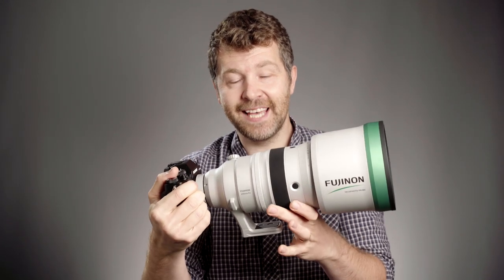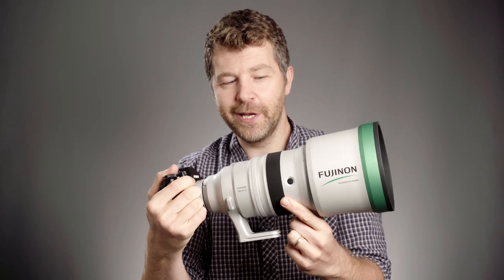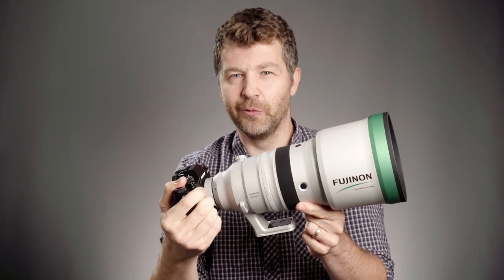This is the Fujinon XF 200mm f2 lens. I've had it on loan for about a week and a half now and I've fallen a little bit in love with it and I really don't want to give it back.